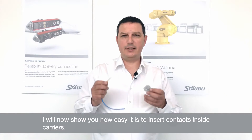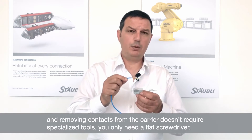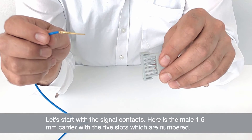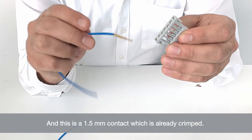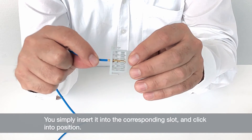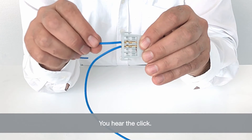I will now show you how easy it is to insert contacts inside the carriers. You don't need any tools for inserting the crimped contacts inside the carrier. Let's start with the signal contacts. Here is the male 1.5mm carrier with five numbered slots. This is a 1.5mm contact which I have already crimped. You simply insert it in the corresponding slot and click into position. You hear them click.